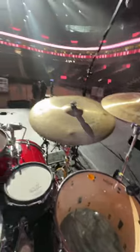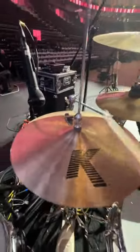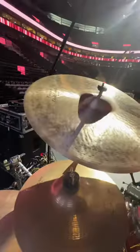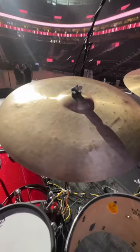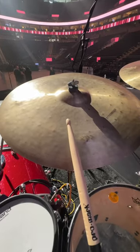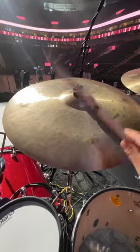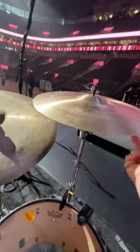Today we got all Zildjian cymbals: 15 inch light hats, some old splash, 19 inch custom dark crash. Currently I'm a jazz drummer and they brought me this 22 inch renaissance ride. Custom dark crash.